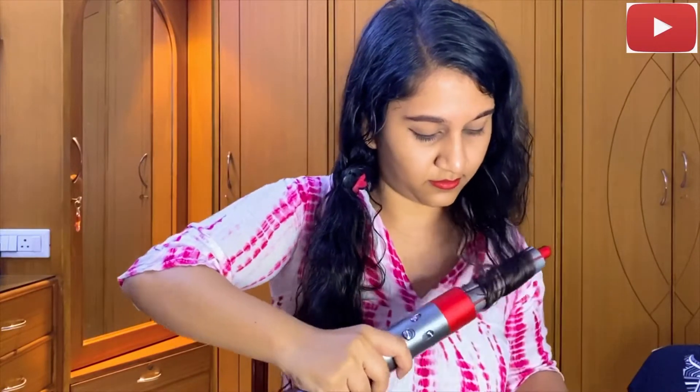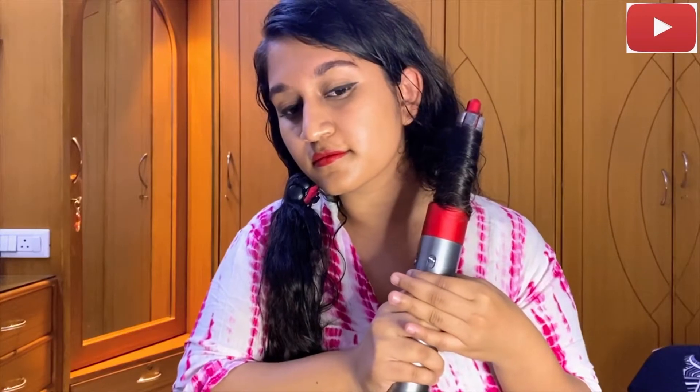This is the first time I'm using this barrel and I did struggle a bit in the beginning, but now I've got the flow. You just have to put the barrel at the ends of your hair and just let the Dyson do the rest of the work. I'm going to show you guys two or three curls and the rest is going to be off camera — and it is so pretty.